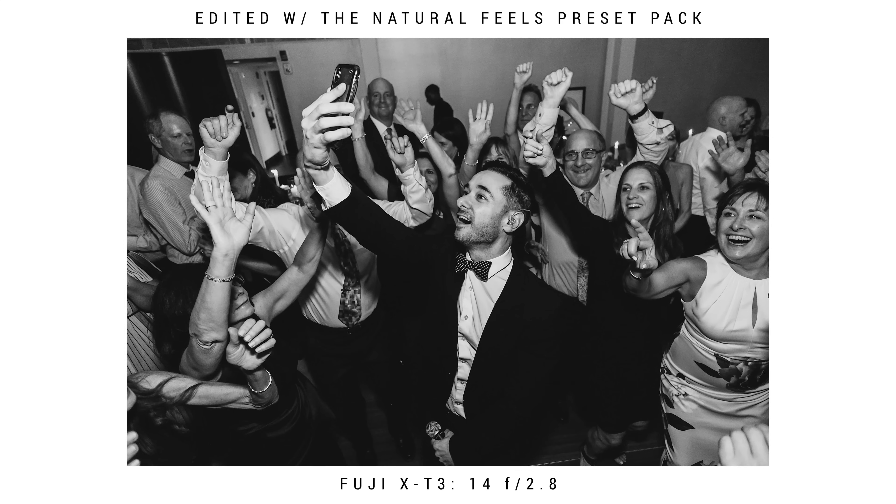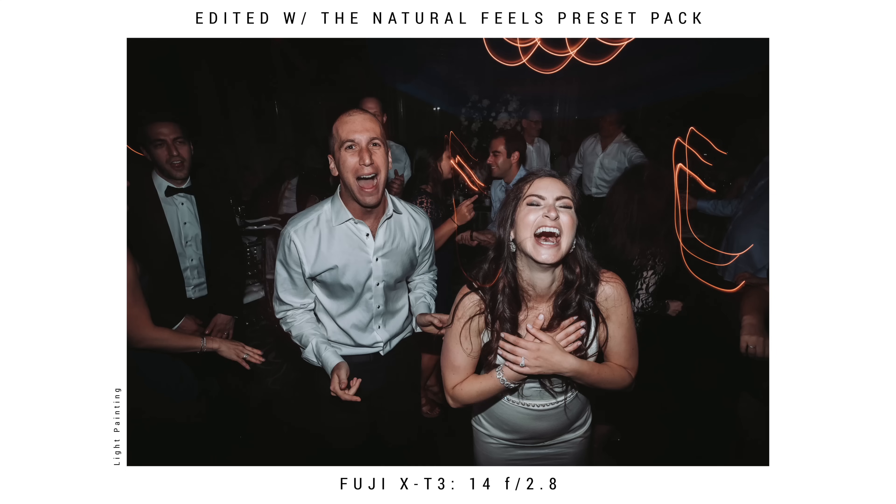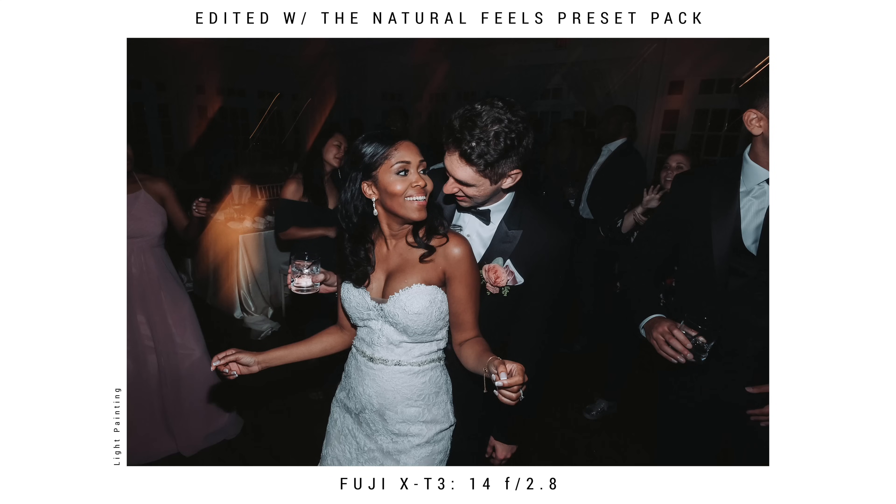My camera settings are still about the same as for the speeches — around 800 ISO, flash power around 1/32 since I'm so close to my subjects, and shutter speed is closer to 1/200 at this point. Just hang out on the dance floor and see whatever's happening and capture what you can get. Sometimes I'll also do light painting — at this wedding there wasn't a bunch of lights in the background so it didn't make sense to do. But if you'd like to see a video on how to do light painting at receptions, let me know — I love the style, with lights looking like little lines everywhere and the slow shutter speed.